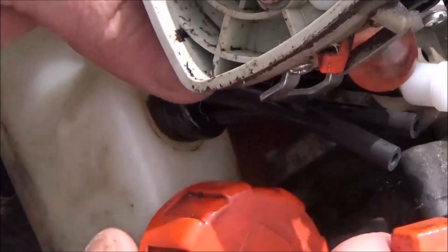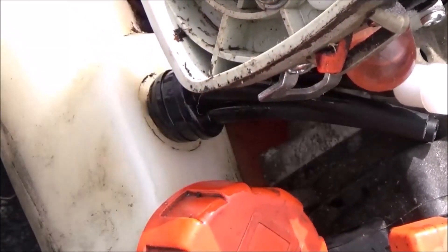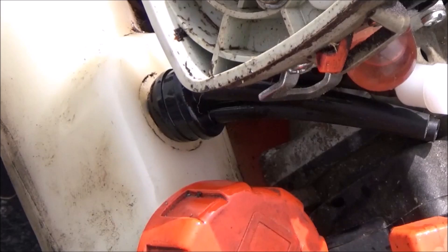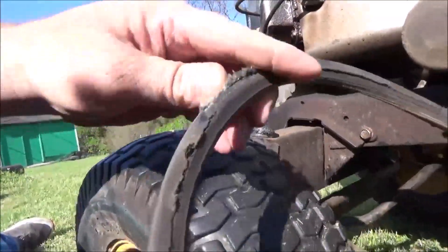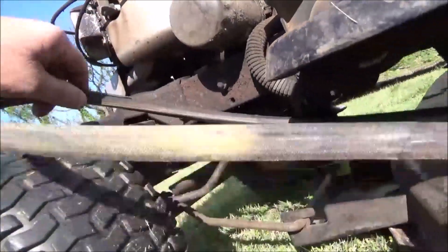These are a royal pain to get in but they will go in there. Just have to work it around there with a screwdriver. Ready? Hurricane simulator. This belt got hot. Let's figure out why.